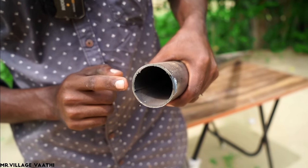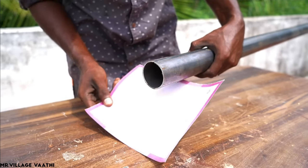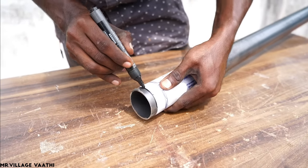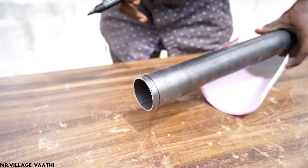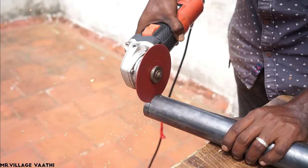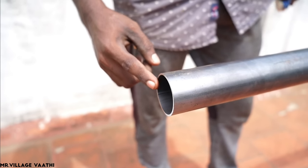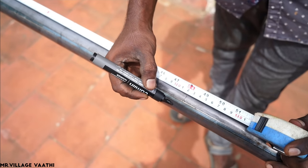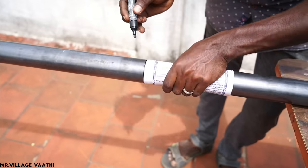First, there is a 20mm pipe. There is a thick one in this pipe. If we had a simple pipe, we will be able to use the pipe. We will mark down on this pipe. So, I will mark down this pipe.